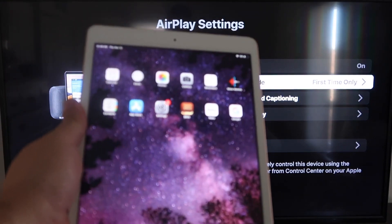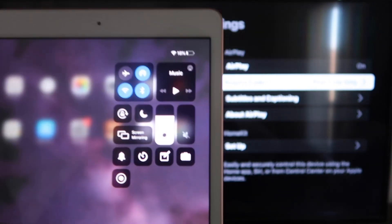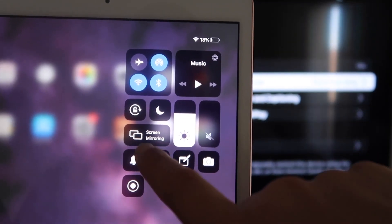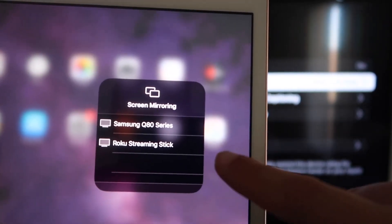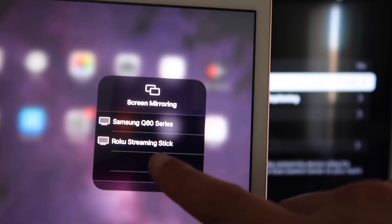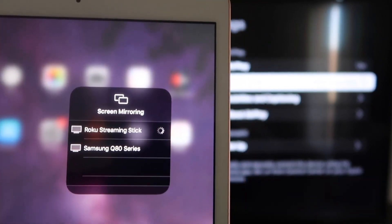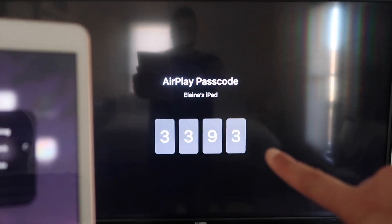Now go over to your iPad. On the top right corner, swipe down — it brings up the menu. You'll see where it says Screen Mirroring; tap on that. Right away, I have two devices show up, but right there it says Roku Streaming Stick. I'll tap on that. It starts thinking and then it's asking for the code that is on the TV — mine is 3-3-9-3; yours will be different.